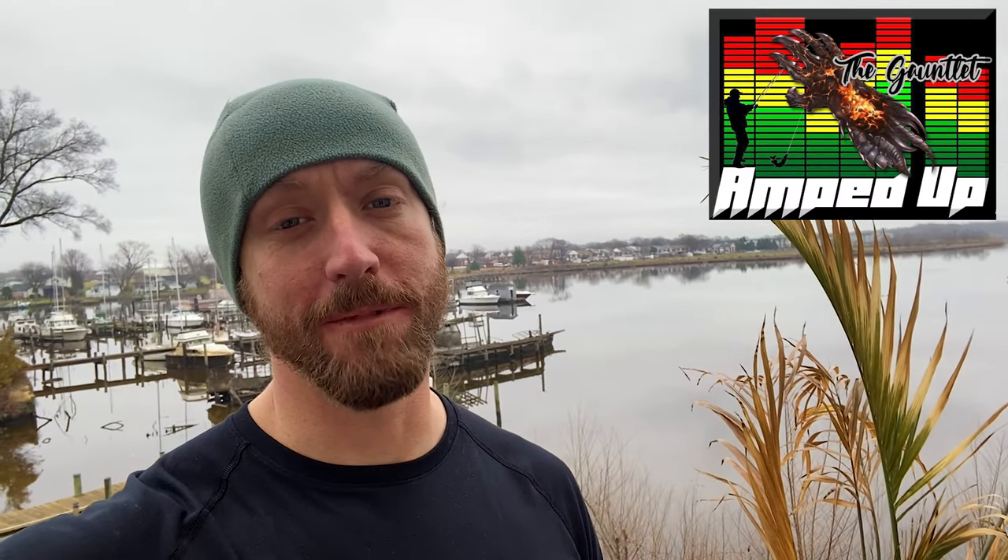What's going on, everybody? Hope you had a great Christmas. Today, what you're going to see is a video that I actually made a while ago for the Amped Up Gauntlet Championship. You'll see how I finish in this, although you can probably already tell by the title. But I'll show you how the day unfolded, what worked for me, what didn't, and I'll pass on some tips to you that'll hopefully get you in the zone. So, if you like what you see in the video, please make sure to like, share, and subscribe. Let's get to it.